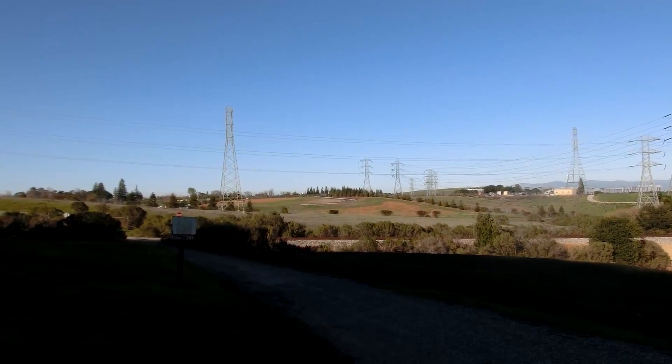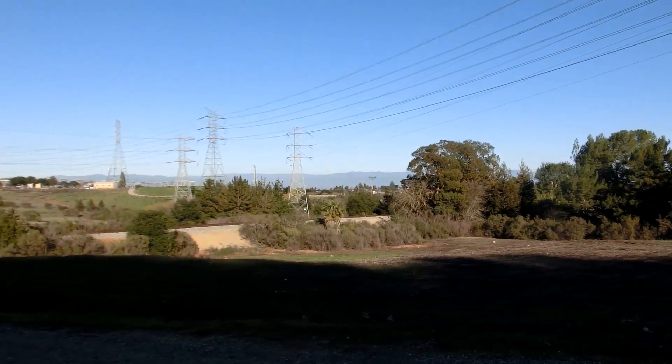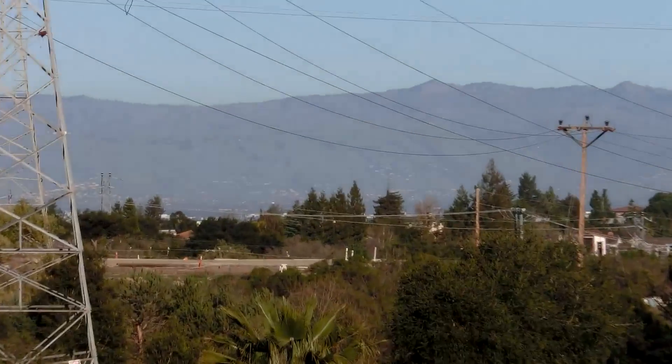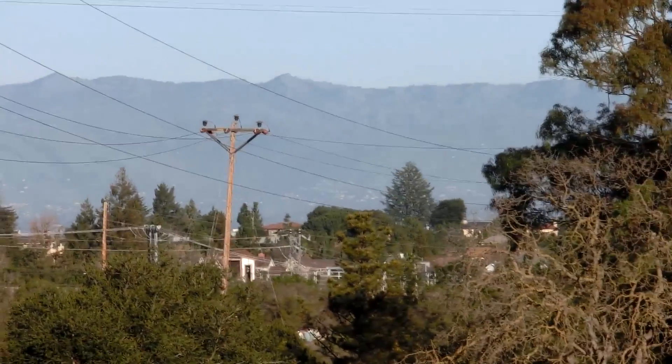I already knew the trip was worth it to move out here, but it was really worth it after I rode my electric bicycle. Where did I ride to? I rode here. From this point you can kind of see Silicon Valley a little bit — not high enough to see a really awesome view, but you can still see mountains.